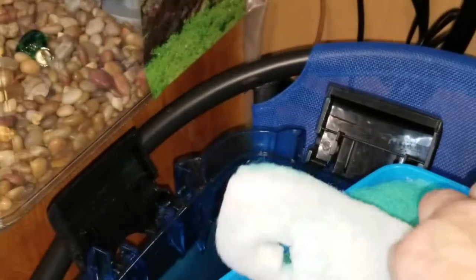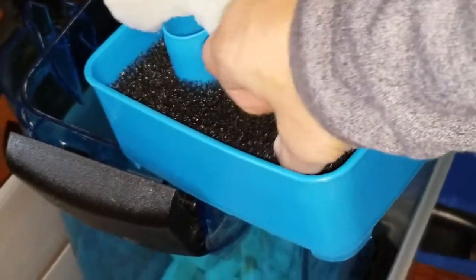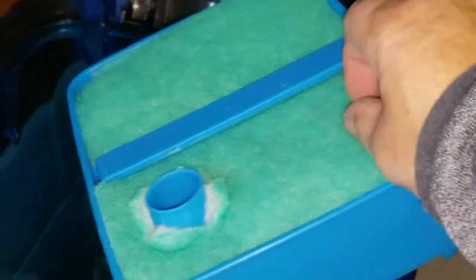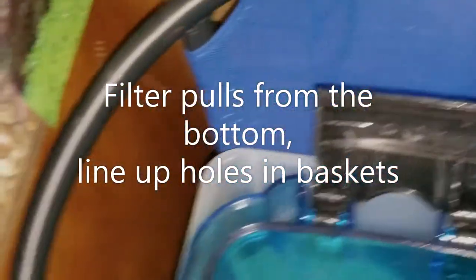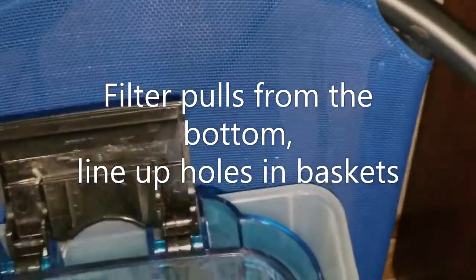You also have a coarse sponge in the bottom. This is where all of the poop is going to collect — right on the bottom there. These pads can be rinsed out about once a month. The difference between the 1000 and the 1200 model is that the 1200 has these pre-filter stones that catch a lot of the debris. When you start putting these back in, make sure that they are not sitting up on anything.